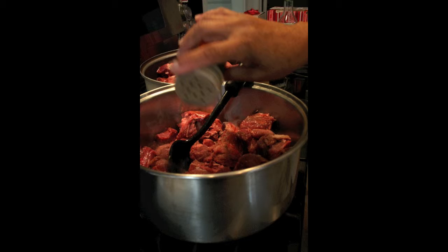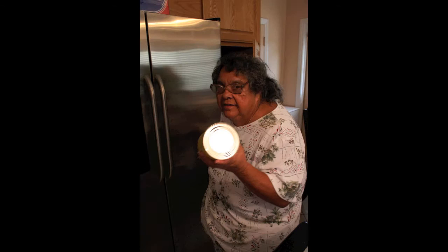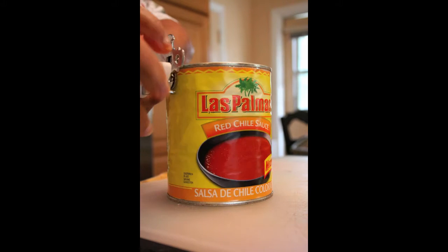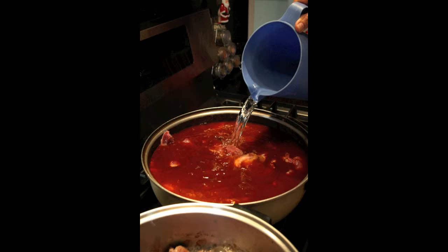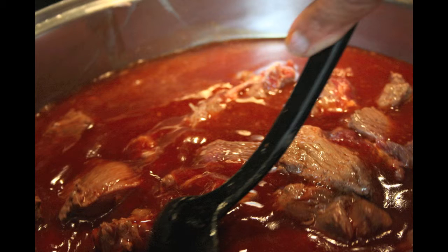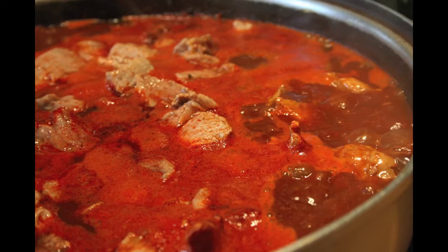When your meat starts getting browned, you just gotta kind of watch it. When it comes to a boil, turn it down. When it comes to a boil — the meat — turn it down.